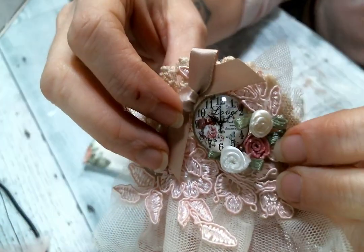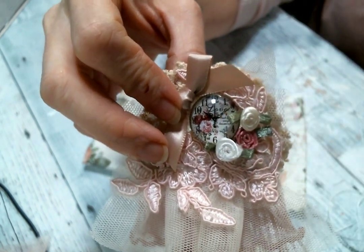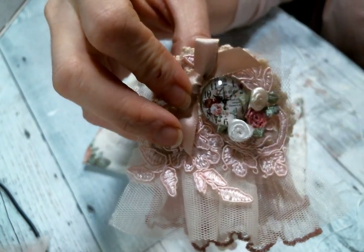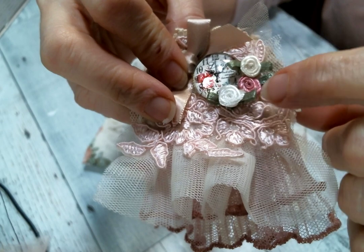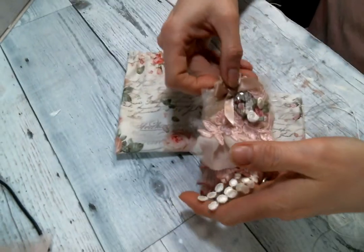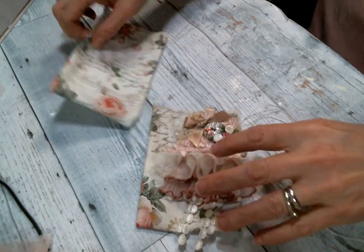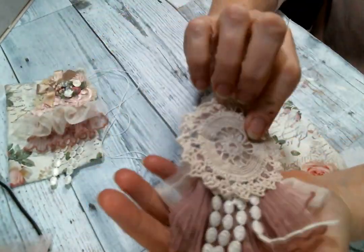Then I popped on one of the bows from her shop, and then one of the beautiful clock face cabochons — she has such a great variety of cabochons, I love them all. On these two bag toppers I used the clock faces, and then I put these really beautiful little ribbon rolled roses that she carries in the shop on the side, so I just made those to kind of pop right on top of the bag.